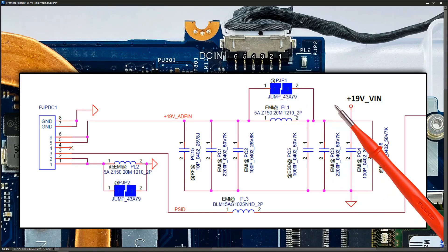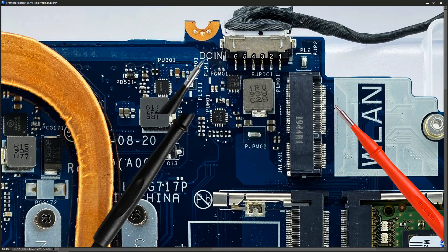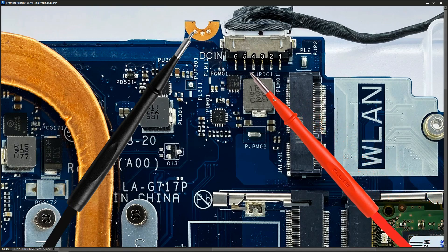So what we need to do is measure there and see if we're getting our 19 volts onto the board. I introduce my black probe, place it to ground — we can find ground in many places but I'll find it right here — and switch our multimeter to volts DC. I place my red probe to pin five and, with the charger plugged in, we've got 19.4 volts there. So we can mark that 19.4 volts at this position.